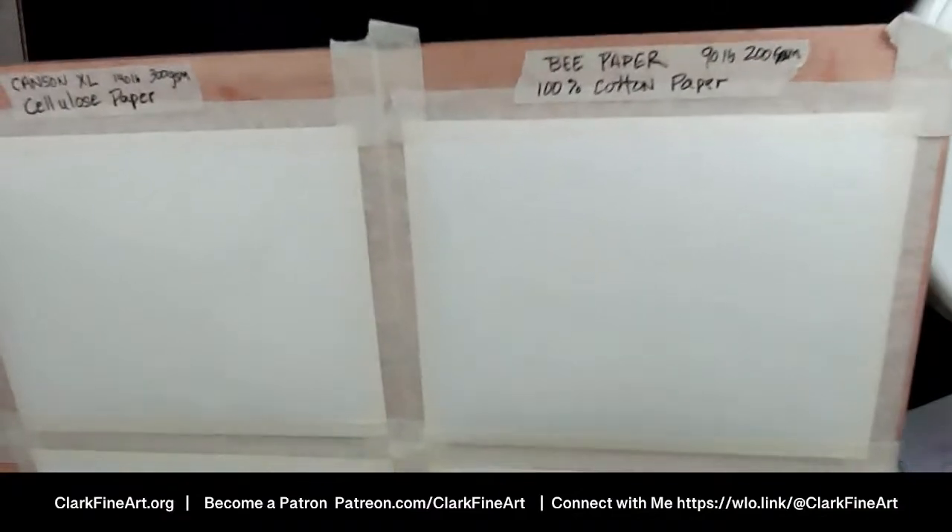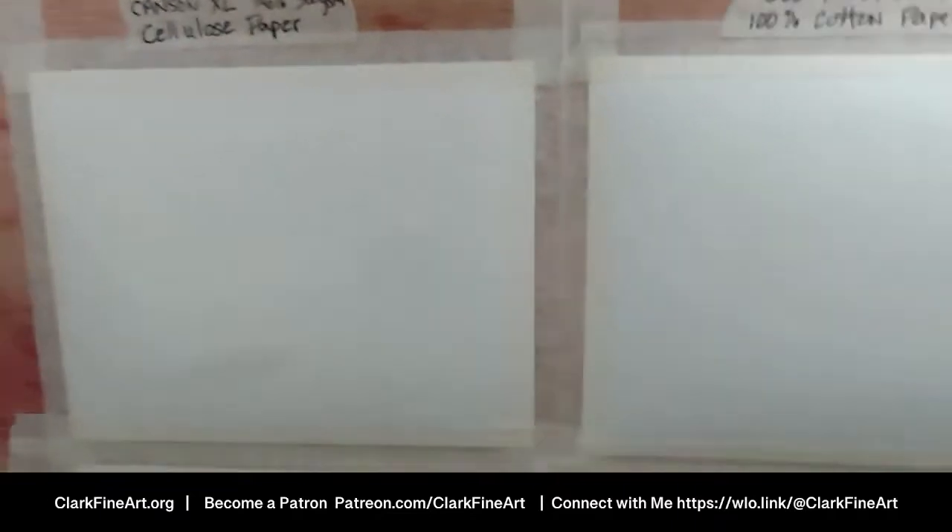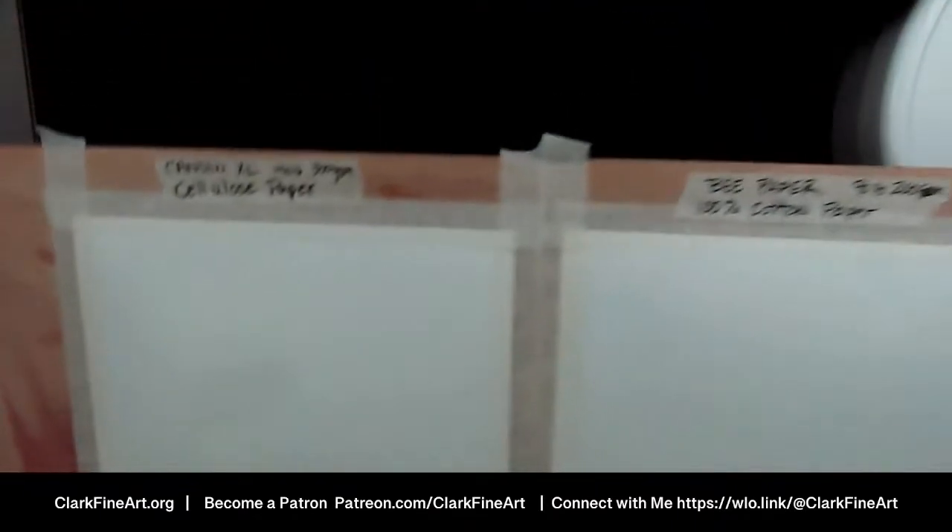I want to show the water sheen to see the difference. Look at how reflective the cellulose is — that's reflecting the camera. The B paper, not as much. The edges of the cellulose are getting dry already and wanting to pucker up. The B paper is also puckering but the water is staying more even on the cotton and just — wow. The cotton is soaking it right up, like think about it, it's 100% cotton.